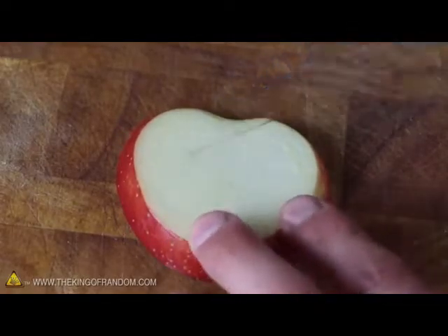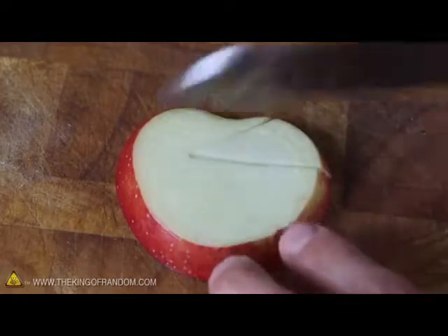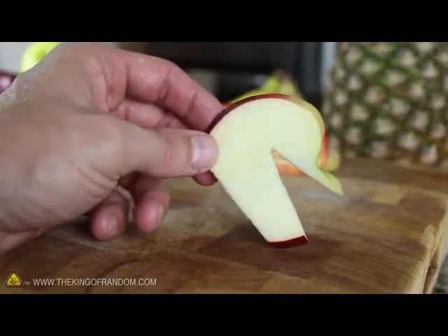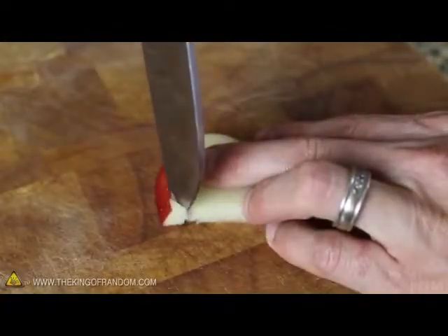I made one angled cut to form the head, a horizontal cut to form the neck, and one slanted cut at the bottom for the base. Now you should be able to see how this is coming together. And to clean it up a bit, just use your knife to round off the sharp edges.